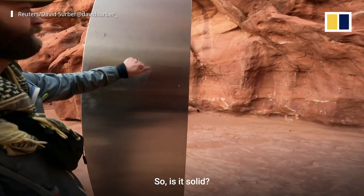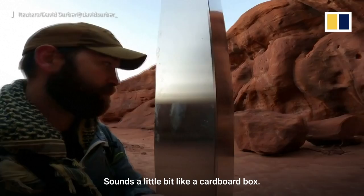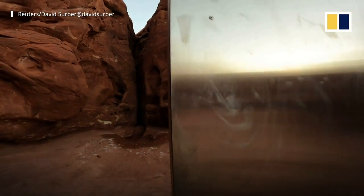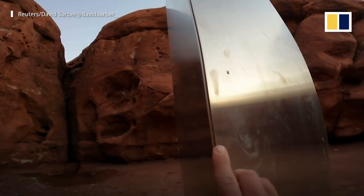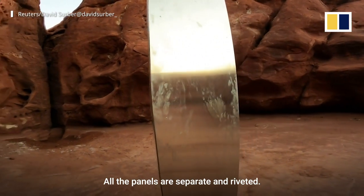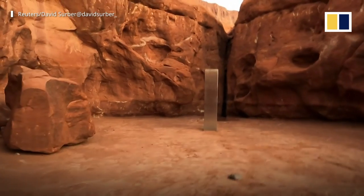So is it solid? Not solid. Sounds a little bit like a cardboard box. All the panels are separate and then riveted. Hollow, riveted, not magnetic.